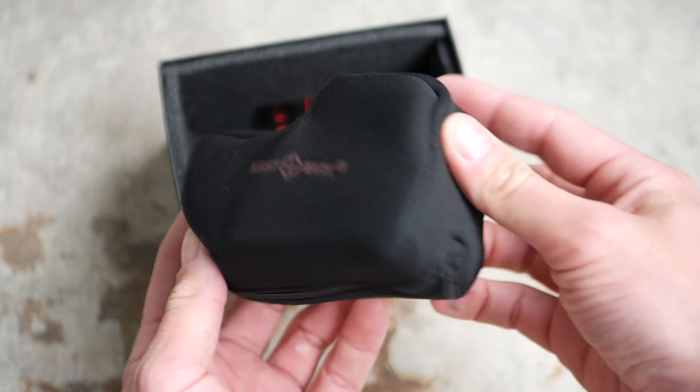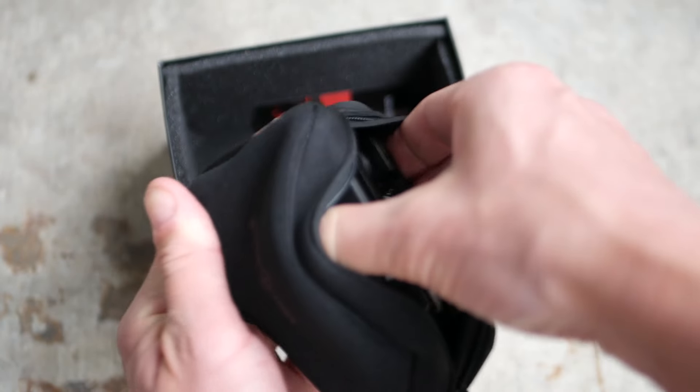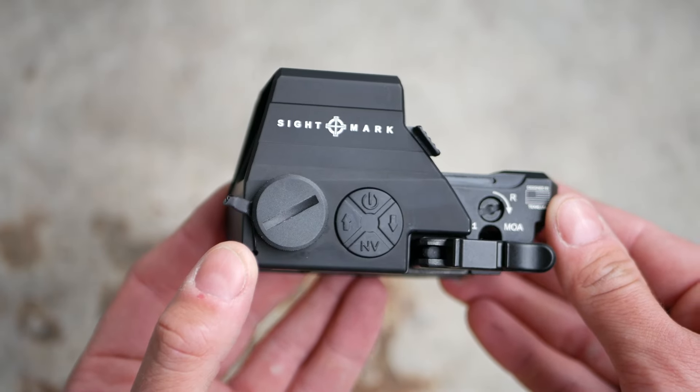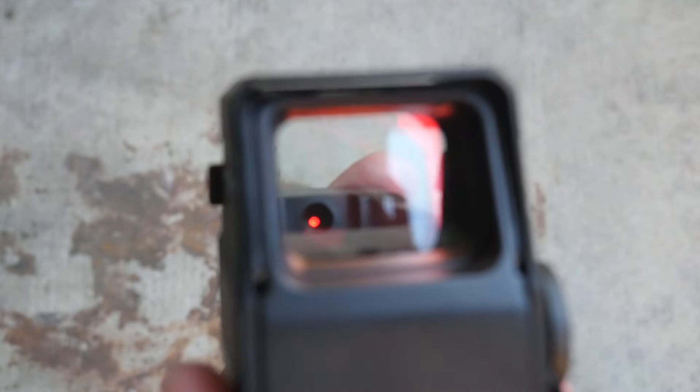It also includes a little combination wrench tool for zeroing and adjusting the tension of the QD mount. At a glance, the Ultrashot kind of looks like an EOTech and does have the same circle dot reticle layout. But the M-spec is a standard reflector red dot sight, kind of like a Holosun 510. Despite not being a true holographic sight, it still has holographic battery life, advertised as between 200 and 2000 hours.